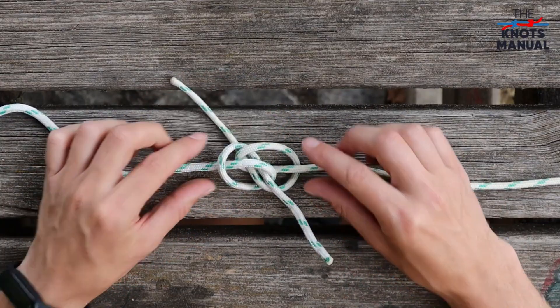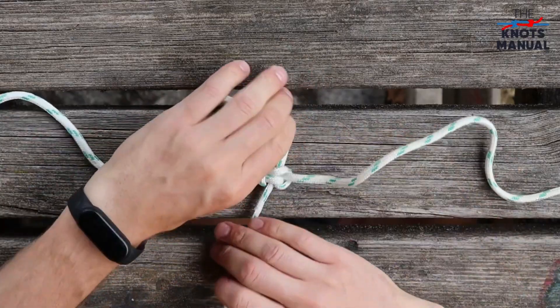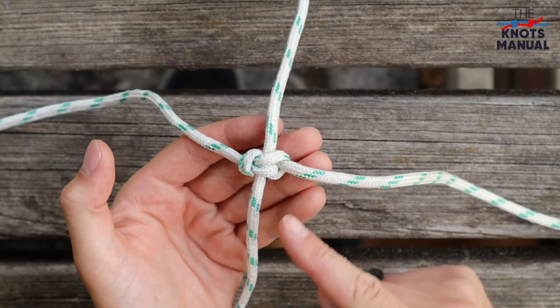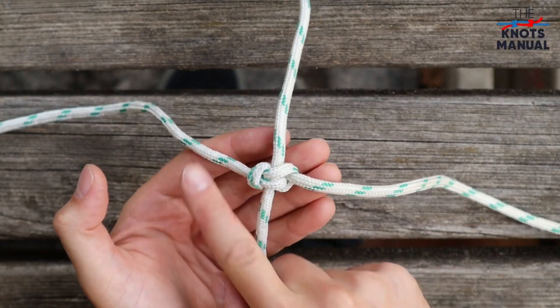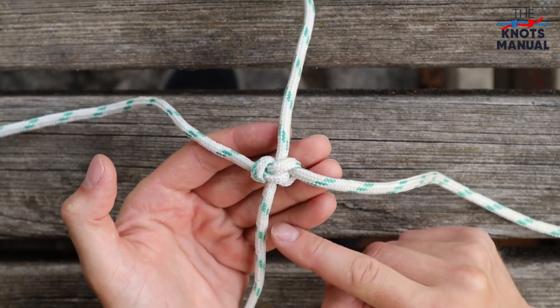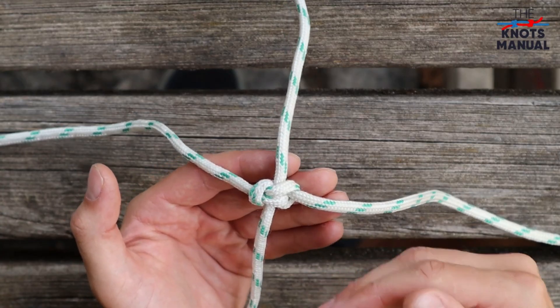To tighten this knot, pull on each of these ropes individually from all directions until the knot feels very tight. You can use this knot whenever you need to connect two ropes together because it's very strong and also very easy to untie. It's often used by climbers, mountaineers, arborists, and in similar applications.